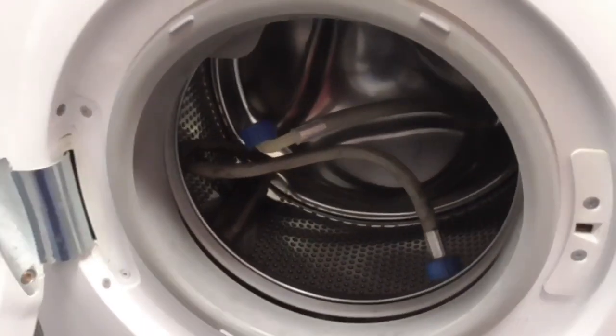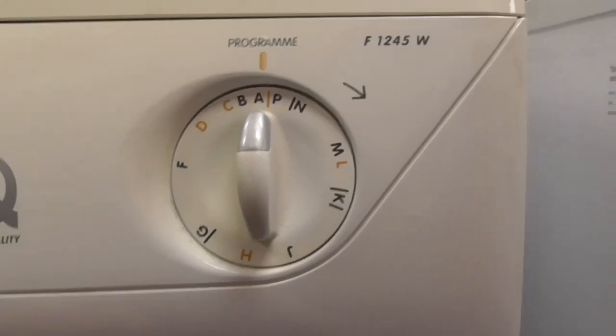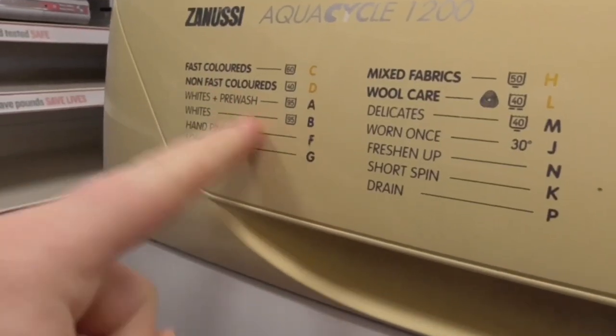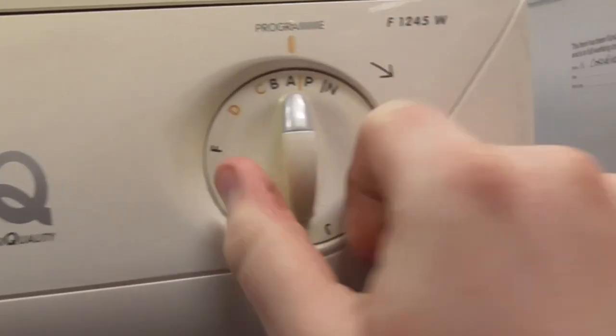It's got the pump hose like the Bosch Classic Travander Express has. So these are all the programs on the dial. Program A is white plus pre-wash at 95 degrees.